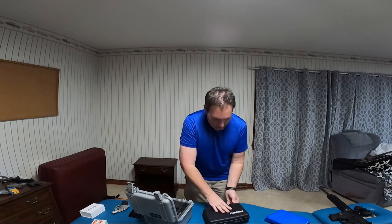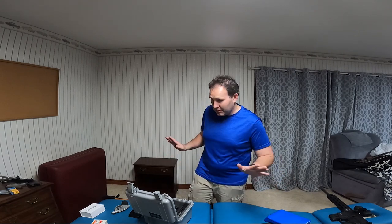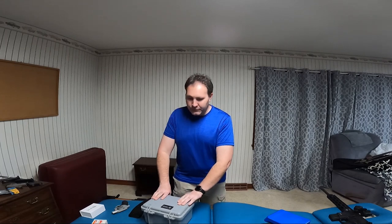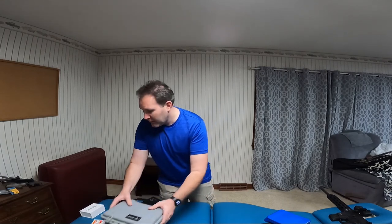I'll be getting a new holster. Surprisingly, I'm looking at the new Taurus G3C — I really like that. I like the Canik, and I like some of the M&P stuff. Let me grab the last two guns.